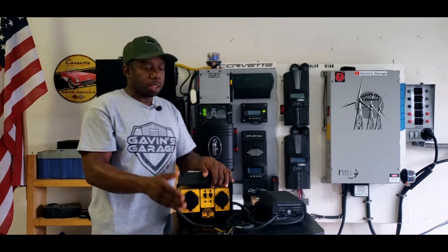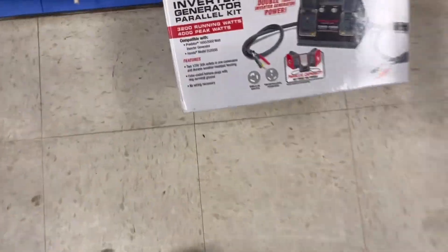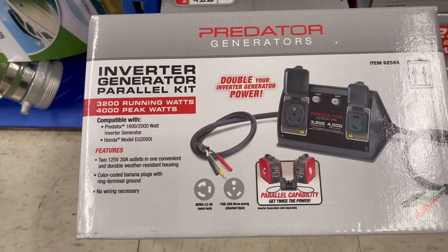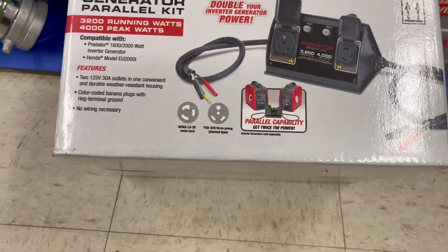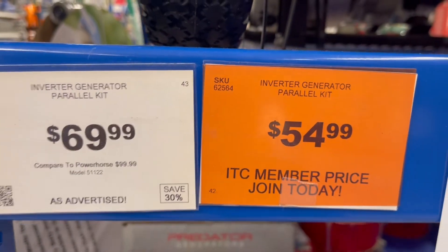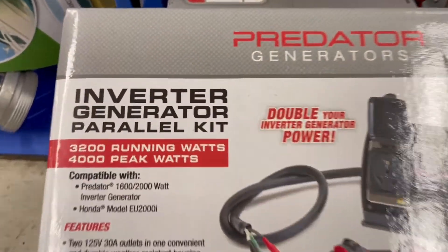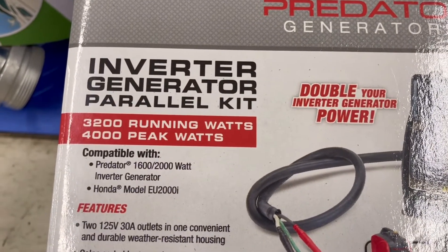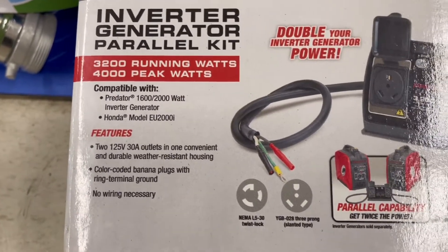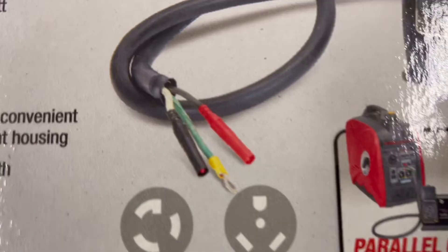You can use any brand generator with any parallel kit as long as your plugs are compatible. I'm here at Harbor Freight and they have this parallel kit for $69.99, currently on sale. Member price is $54.99. This is the Predator inverter generator parallel kit for 3,200 running watts and 4,000 peak watts, so this would be perfect for 2,000 watt generators.